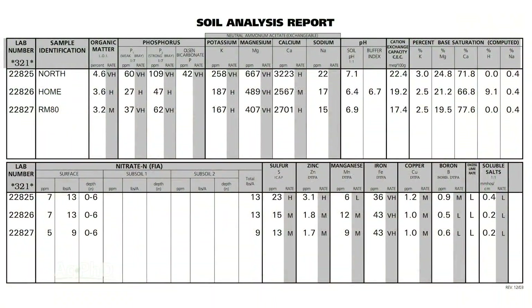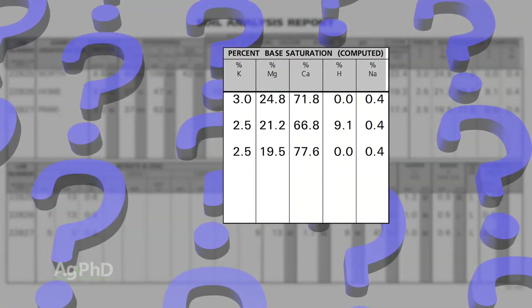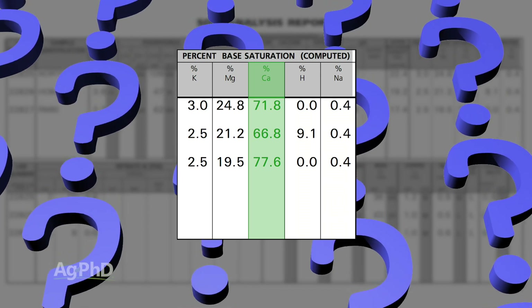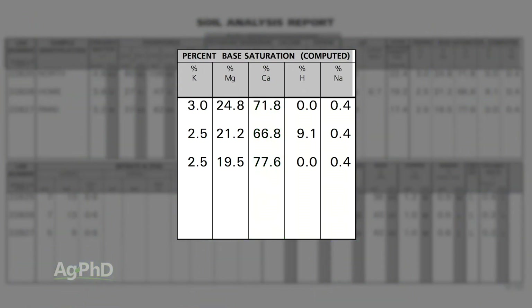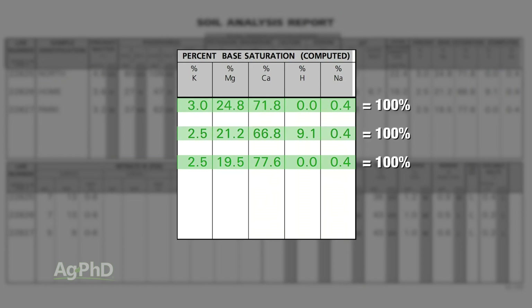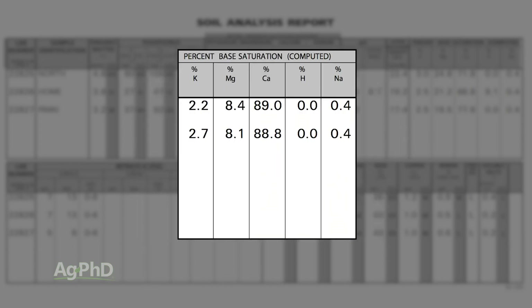Brian mentioned that he and I are kind of debating about exactly where we want to be with our calcium base saturation percentage. The important thing to remember is base saturation has five nutrients in it and when you add up those percentages it's going to add up to 100. So if you say, well if calcium is so good, I've got to have more calcium out there — you don't want to get up to 90% calcium because now you have only 10% left for all these other four nutrients.